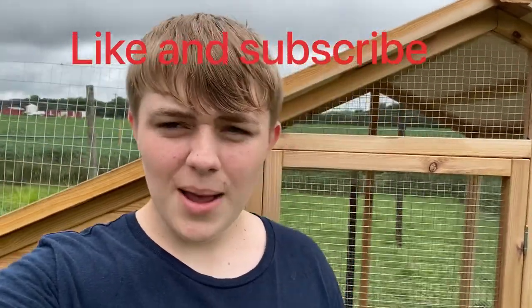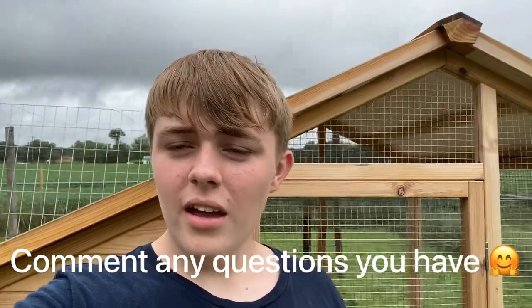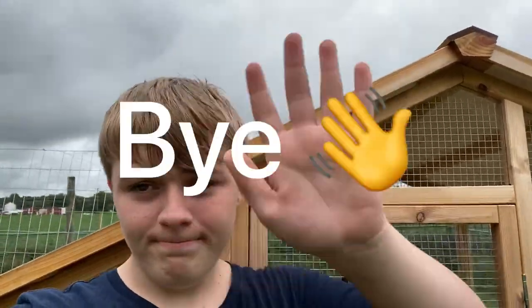Thanks for watching. Like, subscribe, hit the bell, do all that stuff down there. Give me a comment, and thanks for watching. Bye.